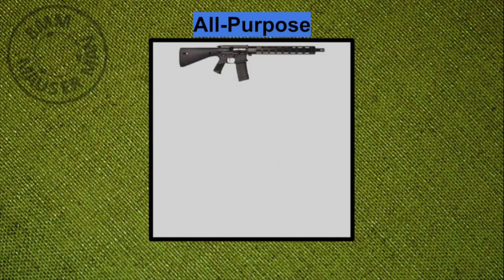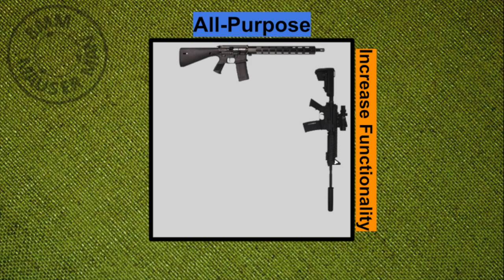Secondly, everything that we do should increase the functionality. I don't want to add something to my rifle just because it looks cool unless it helps it fit in more with the retro concept, like if it's making a clone rifle more clone-correct. But I don't want to add bits and bobs just because they're modern if they don't actually increase the functionality of the rifle itself.